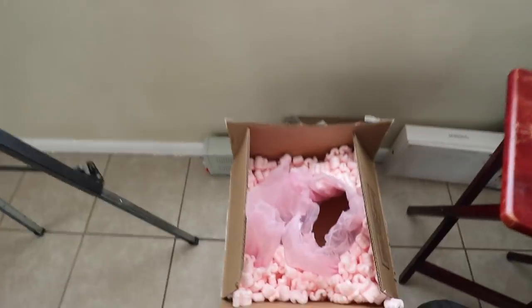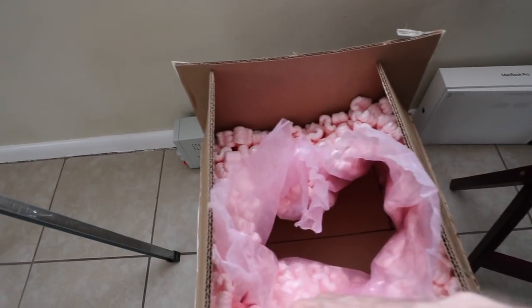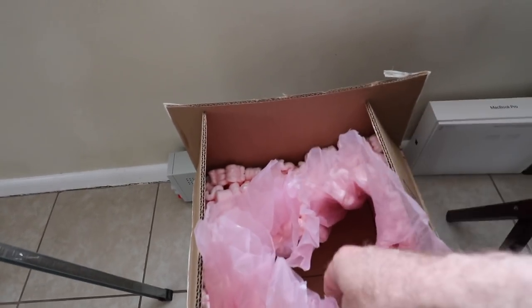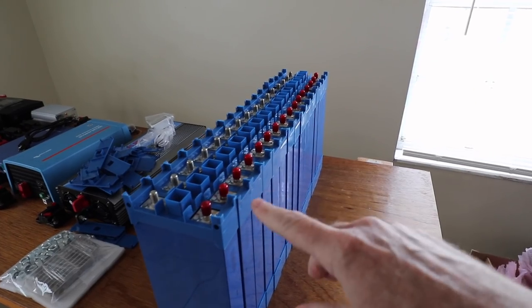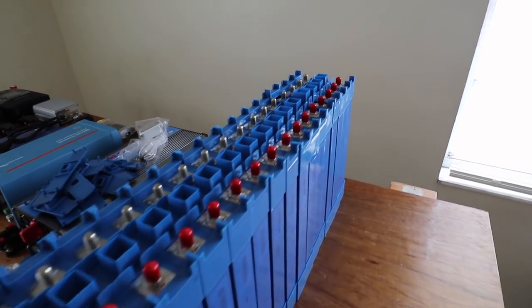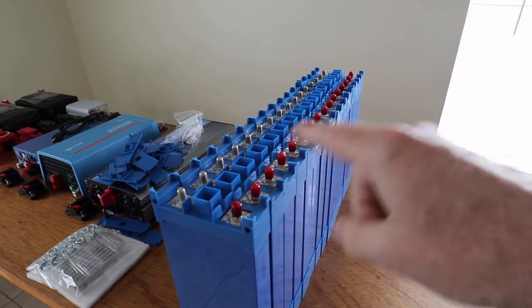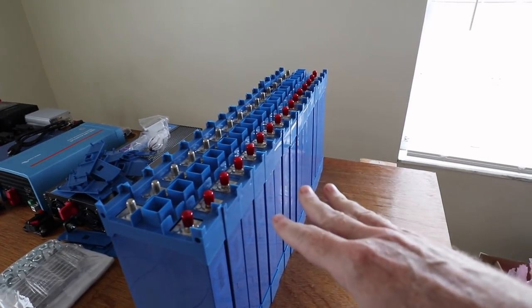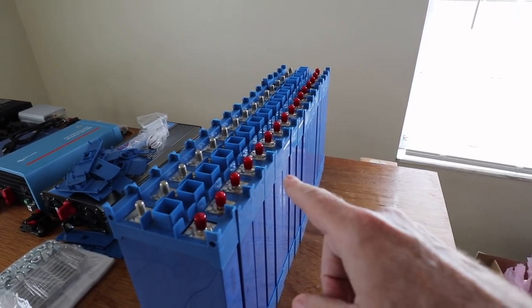The box itself has all the foam beads around the edges and it's individually sealed in a large bag, so inside you get the individual boxes that you can take out like so. And there we go — all 16 cells lined up. So now I've got to get them put together with the bus bars according to all the other videos and the diagram for getting it balanced. So let me get that set up.